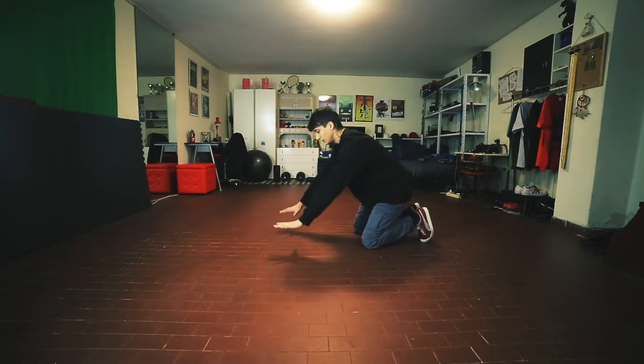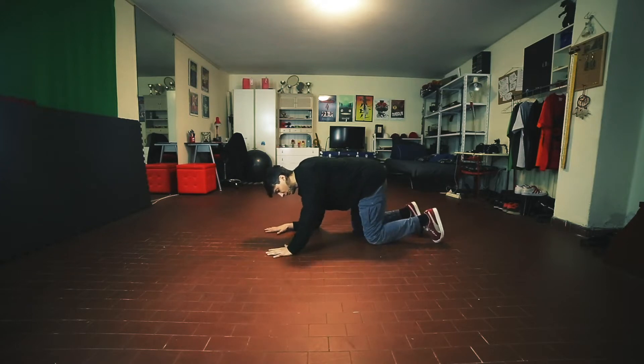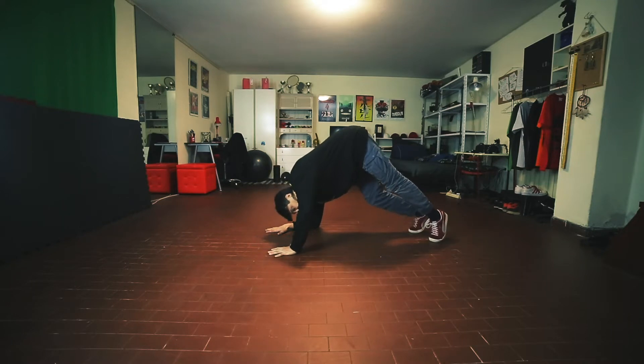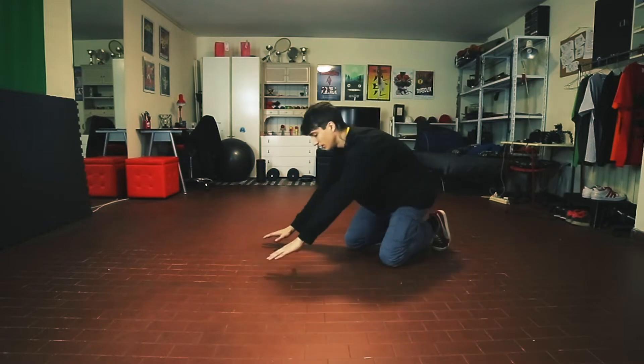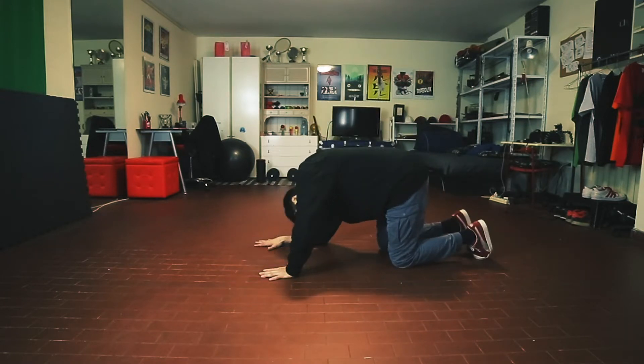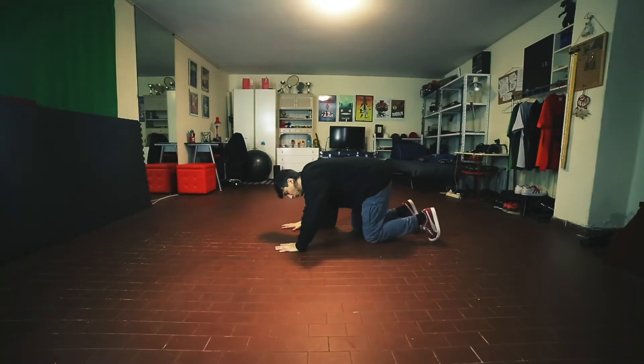So again, from here, lean your hand, lean your elbow, and then if you want, you can move this hand a little bit backwards. Then from here, you will lift up your hips and your knees from the floor, and your head is going to go closer to your right bicep — so your head is going like this. One, two, and three.